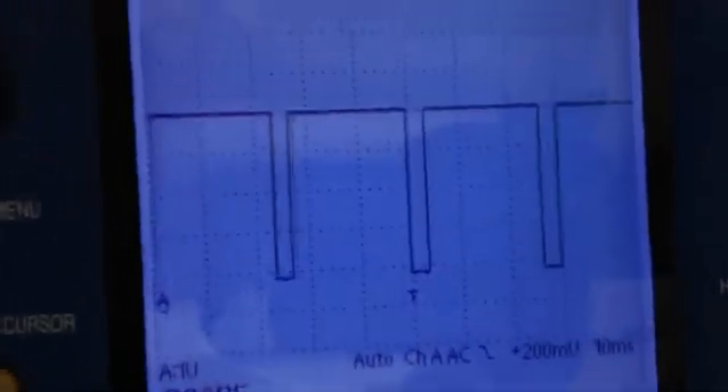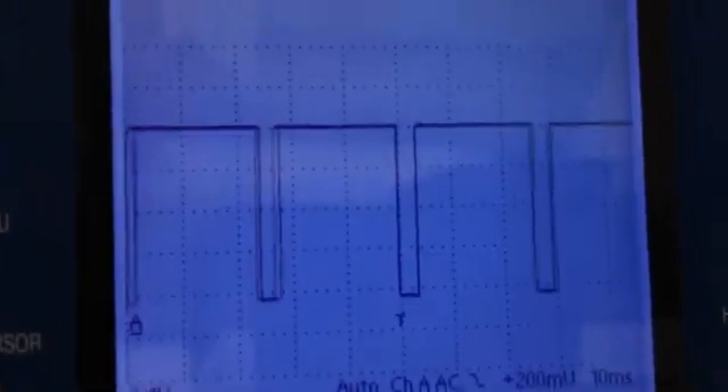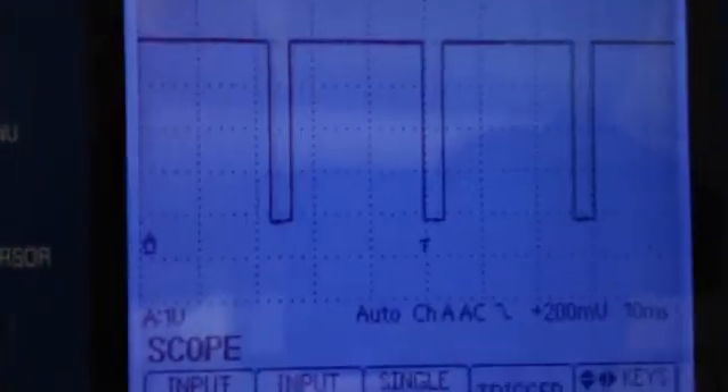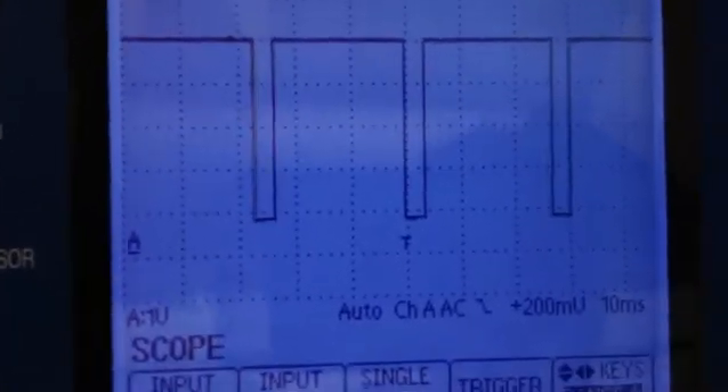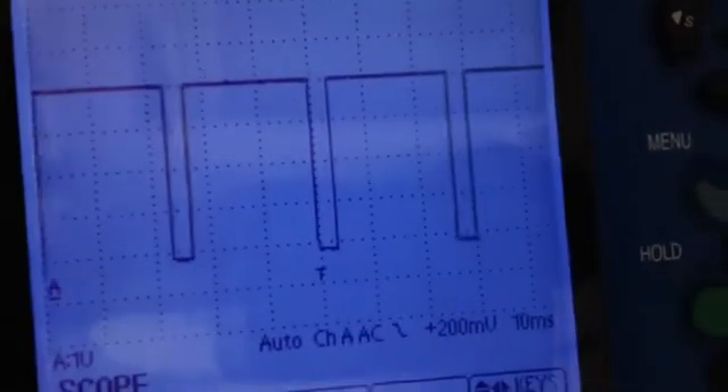I kind of surprised myself. Those look exactly like OEM IGF signals. It might be about 0.1 to 0.2 milliseconds too long though, so it shouldn't be a problem.